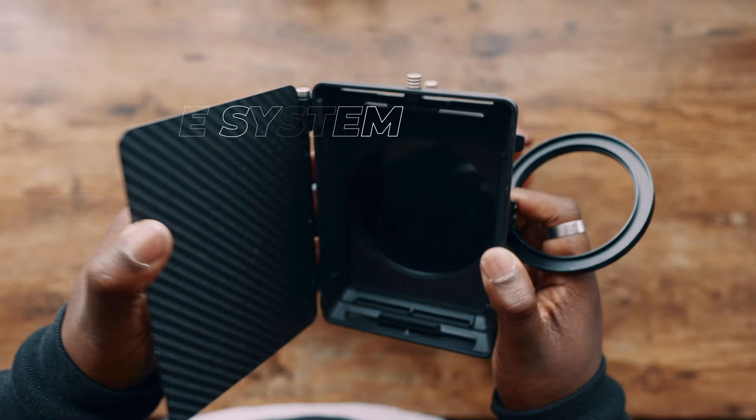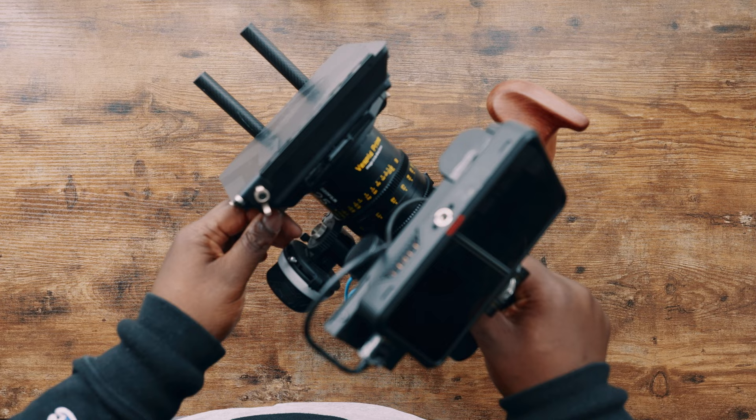One thing the Sony FX30 doesn't have is built-in NDs, and this system hits two birds with one stone. Not only do you get a matte box, but you get an ND filter set up in it as well — that's the TILTA Mirage system. I like it because you can put in not just one but two different filters, and there's also an ND filter built into the matte box so you don't have problems with exposure and don't have to fumble around with circular NDs. And honestly, it looks cool — if you want to look professional, get a matte box.